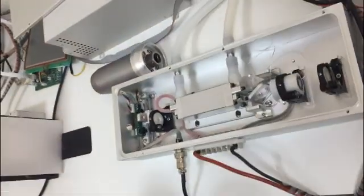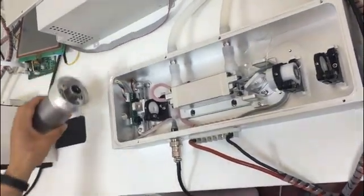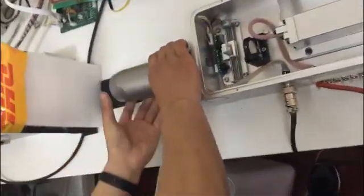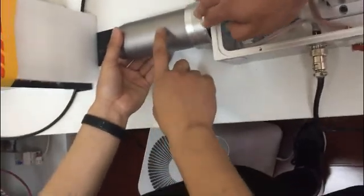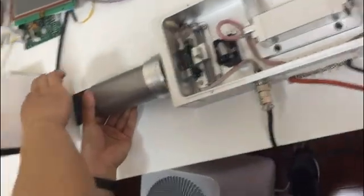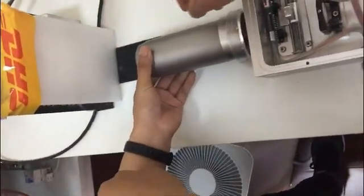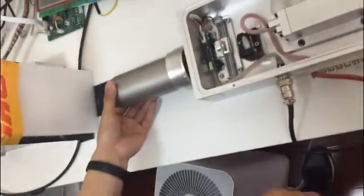Then, you need to take down the arms. Leave this part, don't remove it. Remove the upper arms from this end. Leave this part.